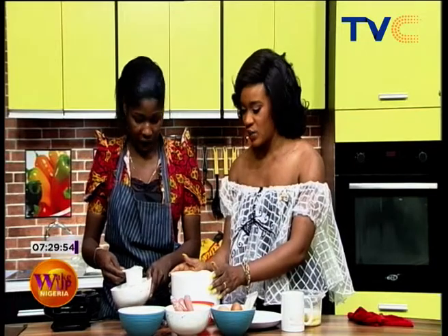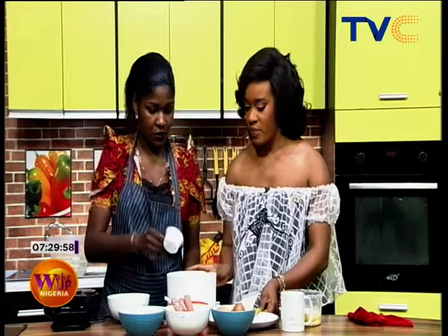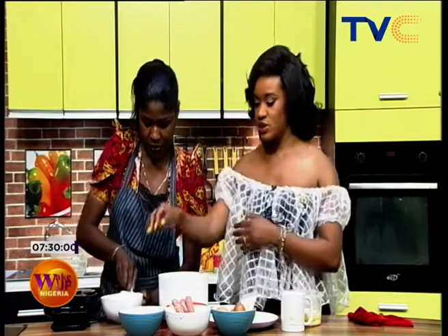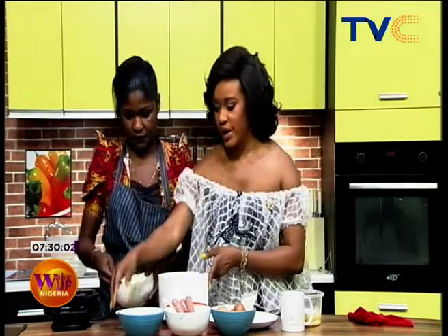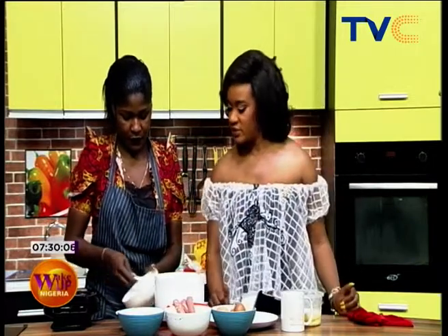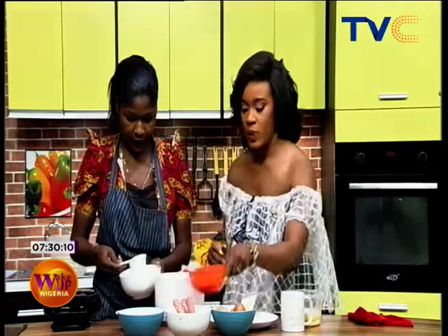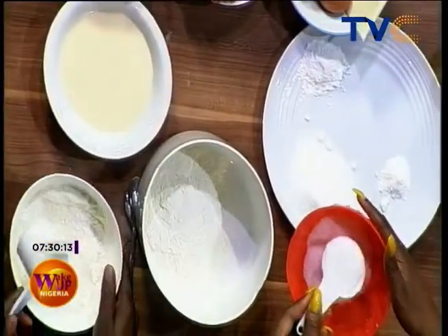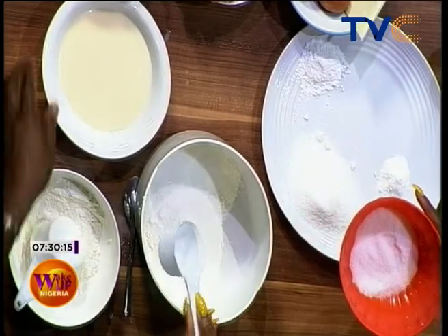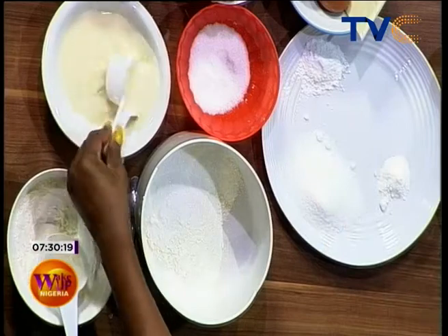So guys we are making waffles, which we've set over here, and now we are mixing our pancake batter. I'm going to add one cup of flour — let's move this forward so we can get it all in. We need a little bit of sugar and then milk as well, two measures of that.